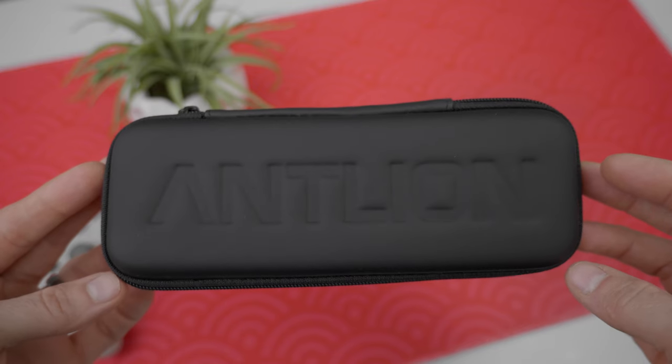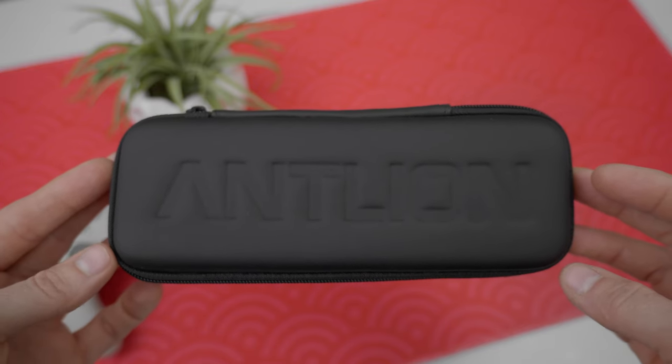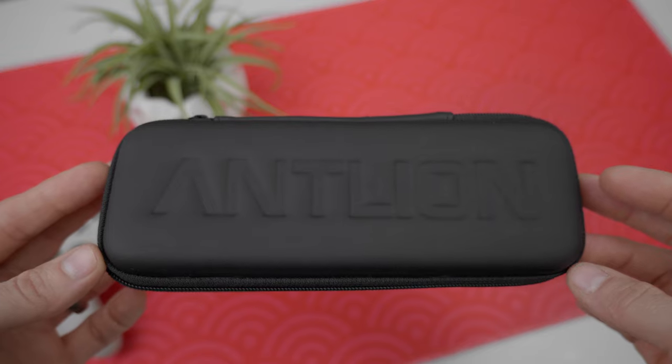Then we have to talk about this case right here. It's nothing crazy — just a little hard shell case, kind of rubberized on the outside. Really high quality, and if you don't want to put the mic in it, you at least have a nice case where you can carry other accessories.